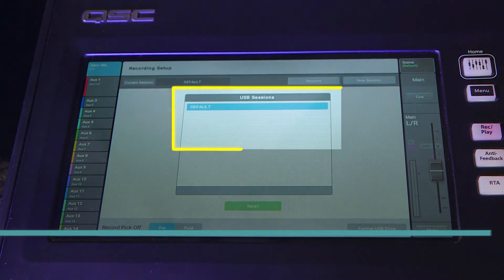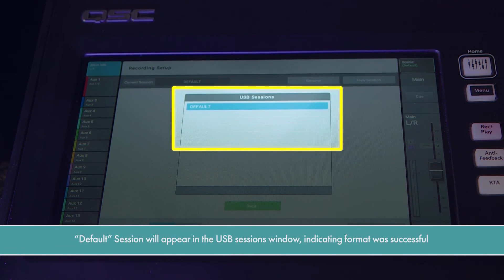You will also see the default recording session automatically populate in the session window, indicating that the format has been successful.